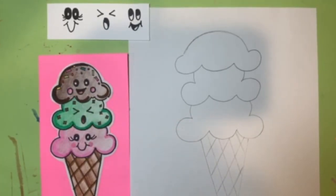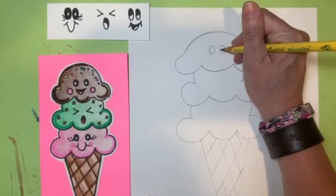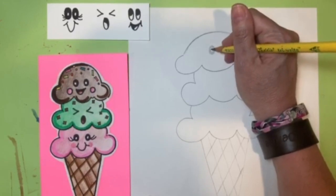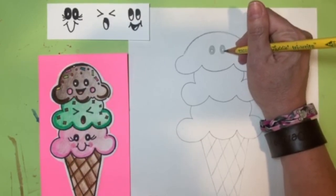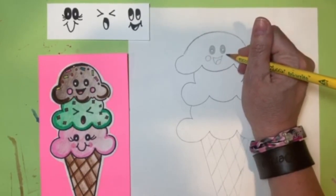The next part is adding really cute and silly faces to our three scoops of ice cream. You can follow along with me or come up with your own, but keep them simple and give each scoop a little expression. For the top one, make oval eyes with a smaller reflection circle inside, lightly shade with your pencil, then make a little smile, put a tongue in, and create the little cheeks.